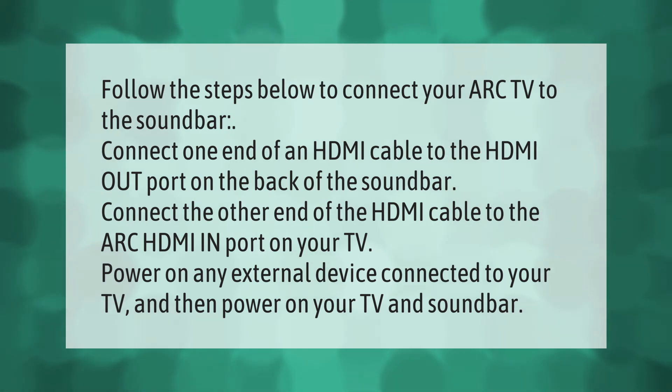Power on any external device connected to your TV, and then power on your TV and soundbar.